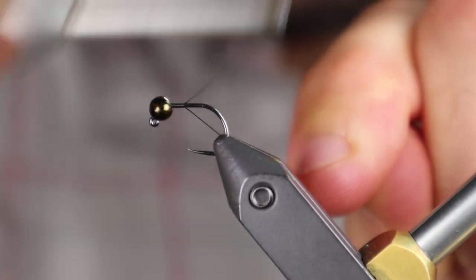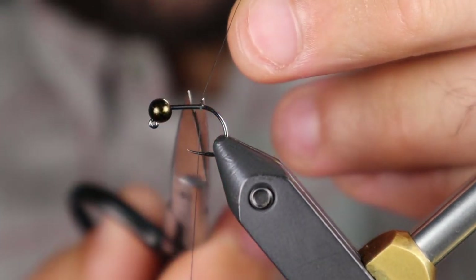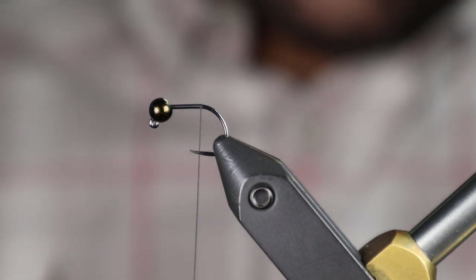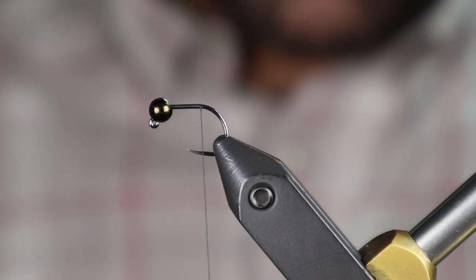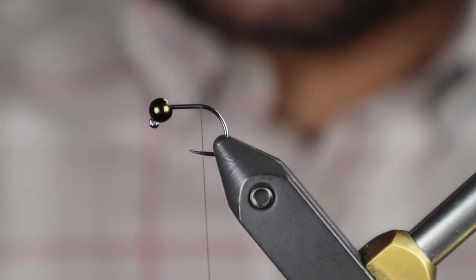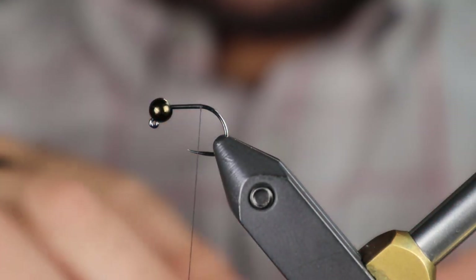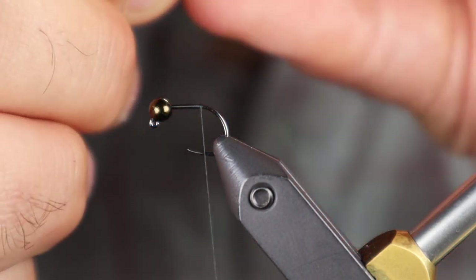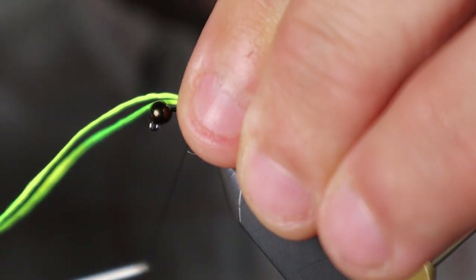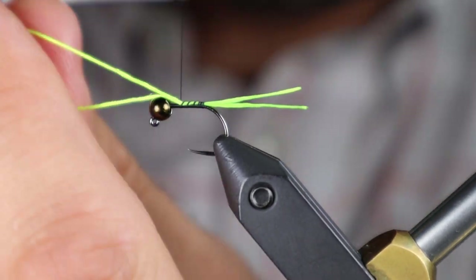The thread for this fly is just UTC 70d. We'll start with just running the thread down the body. The first material we're going to use for the tail is uni floss — this is just a chartreuse floss. I like to tie this long so I can easily cut it to length after. Pin trap it and keep it on top, running it all the way to the bead.